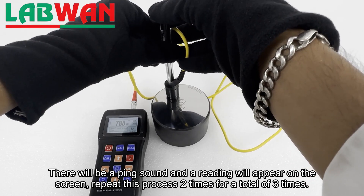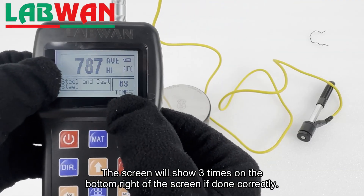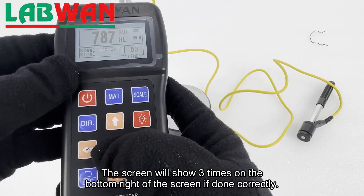Repeat this process two more times for a total of three times. The screen will show three readings on the bottom right of the screen if done correctly.